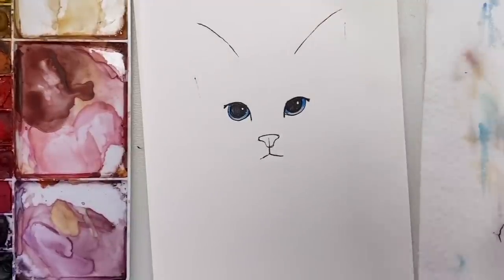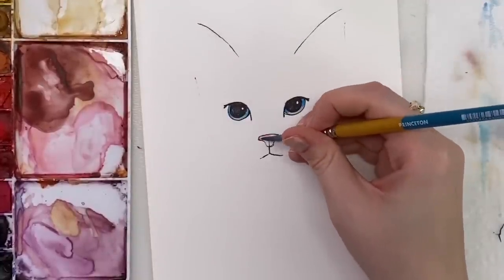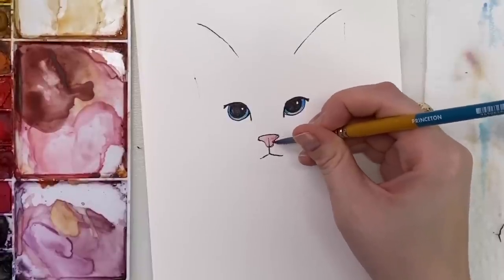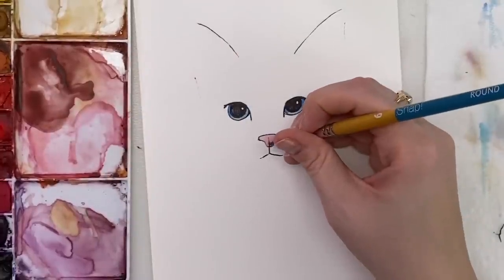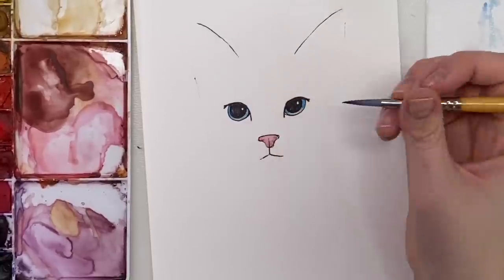Now I'm going to do the nose. I'm taking a bit of pink that I already have mixed, then adding a bit of red and just tapping it in like that.